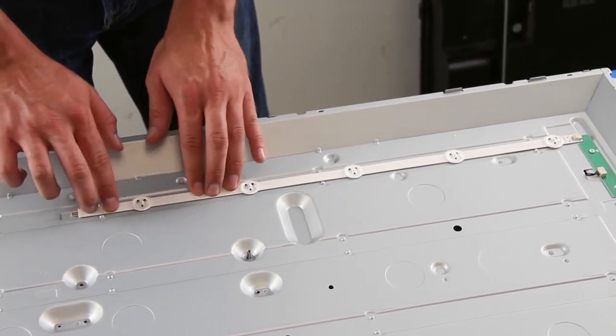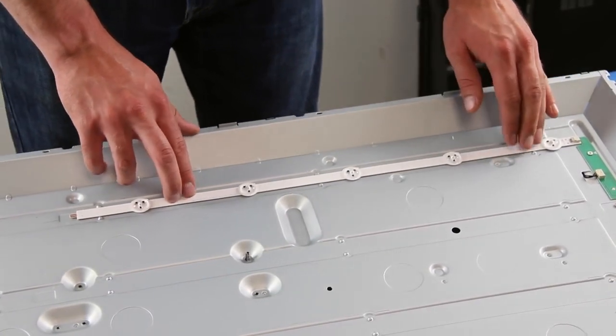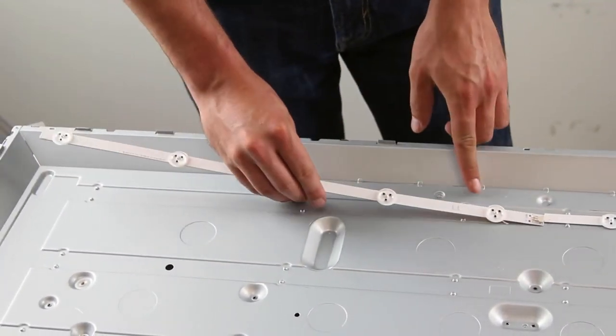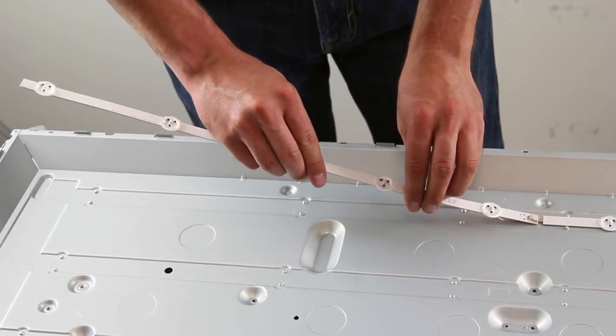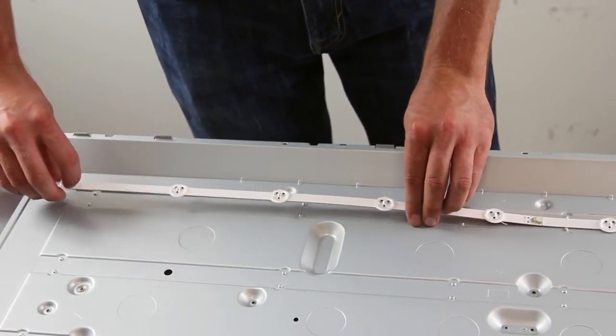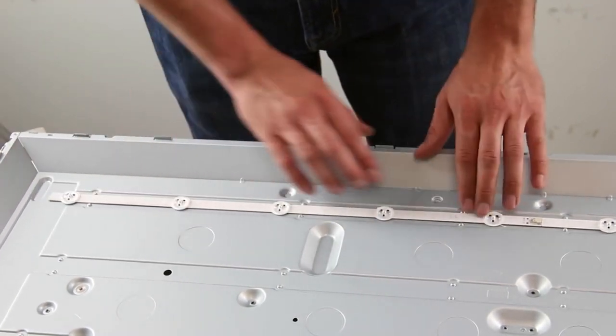These strips are labeled as R1, L1, R2, and L2. The R1 connects on the top strip to the distributor board, and then connect L1 to that strip. Then R2 and L2 below that. There may also be labels on the light case as well to help guide you.